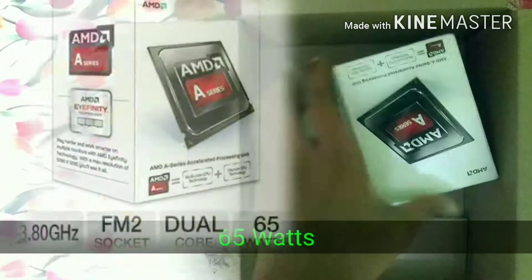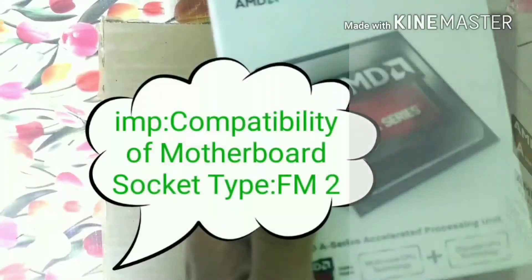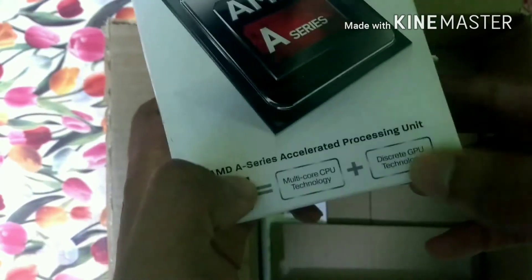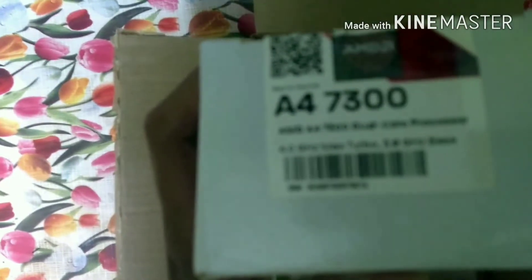The cache memory of the CPU is much faster than RAM. L1 cache is better than L2, and L2 cache is better than L3. You can overclock your AMD processor using AMD Overdrive software. Comment below if you want the download link, and I will also show you how to use that software.